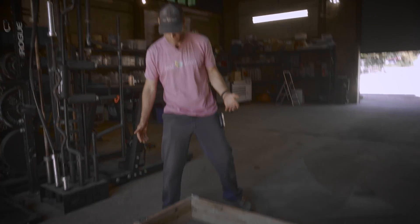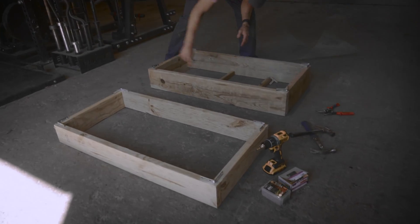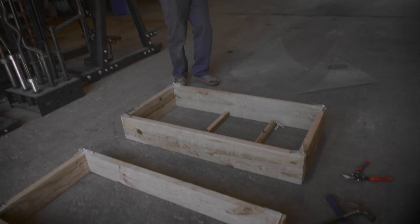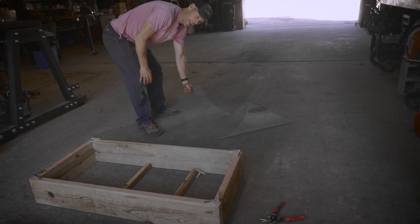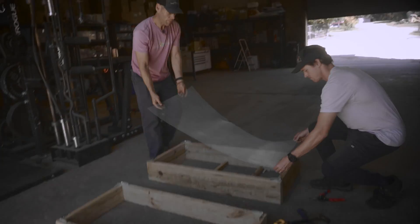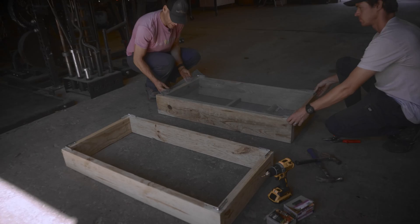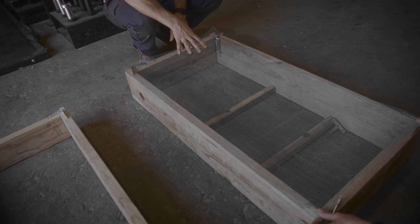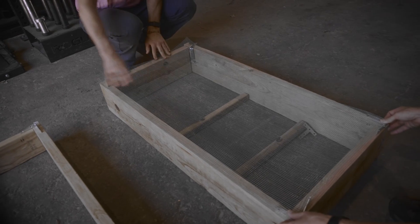I want to show you how we like to build our boxes. The whole box is built on this idea of getting a four foot by two foot, because we want to match it with the hardware cloth that we're using. So imagine this being on the bottom of the box — it fits just so.